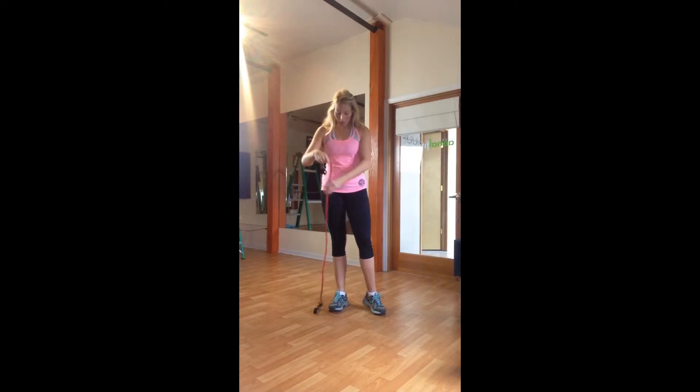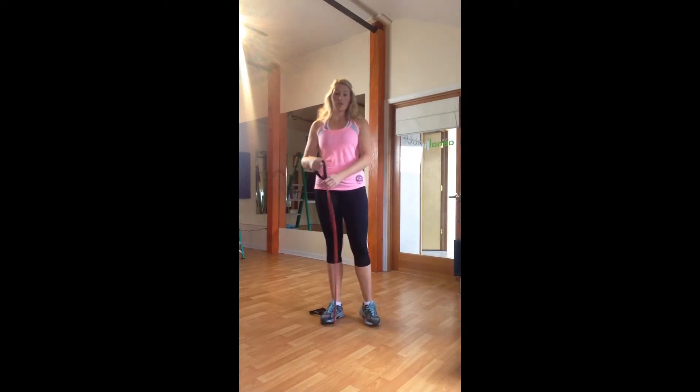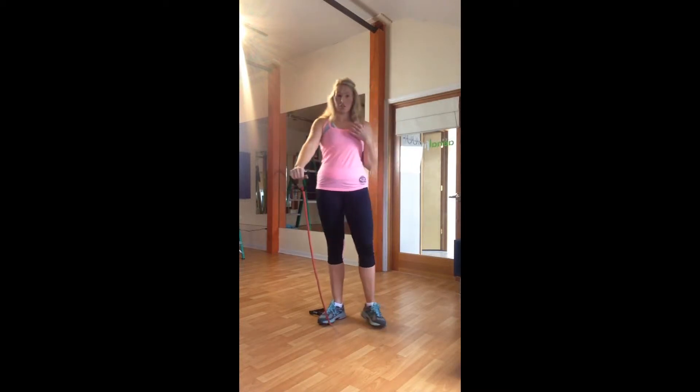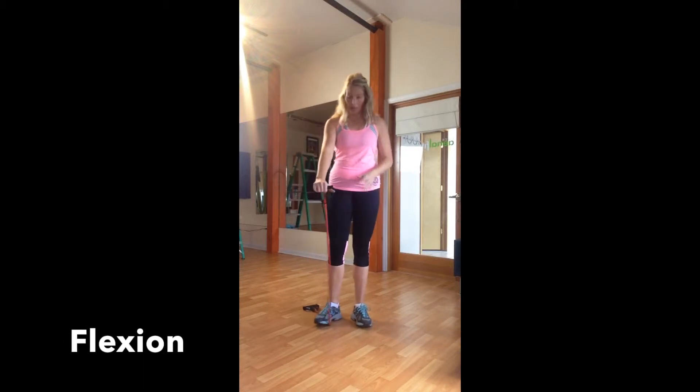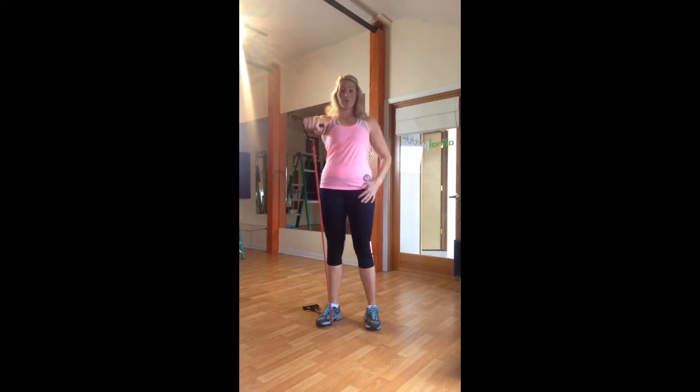We're going to start by bringing our band down below our feet. You can use a TheraBand or a cable pull machine — anything that works for you. We're going to start with some forward flexion. I want to be right in the front; I'm going to lift my arms straight up and down, keeping my arm by my side and pulling my abs in so I have good standing form, working up to shoulder height into the shoulder girdle area. Keep a little softness in the elbow and watch what's happening in the wrist — it's really easy to go up or down with it.